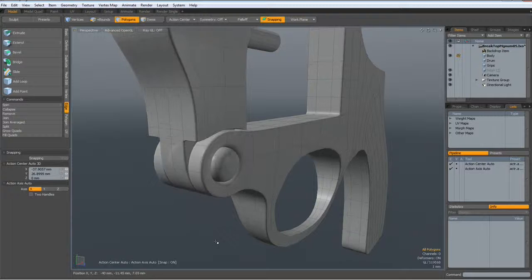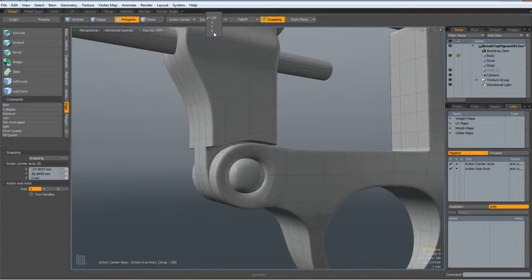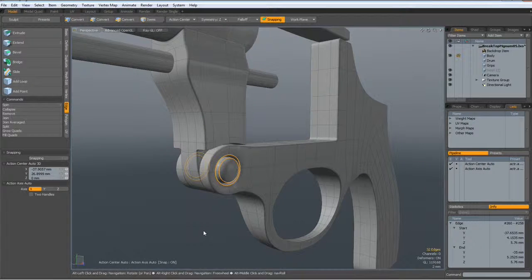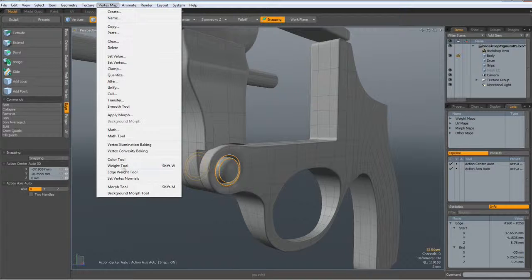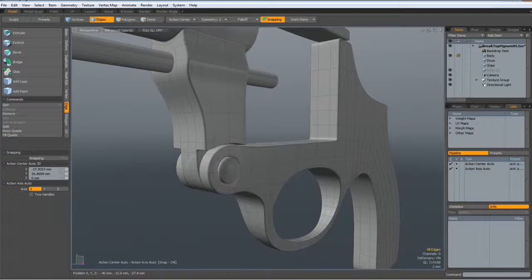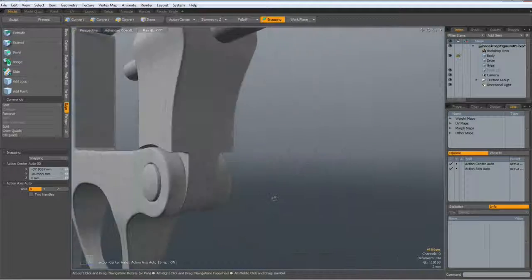Next, I will Shift-Tab again. Symmetry on. I select this here and this here. Then go to vertex map, edge weight, 20% as always, and drop this. Now it looks really nice.